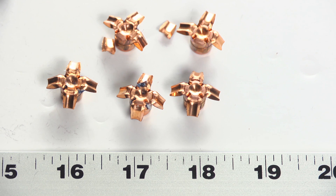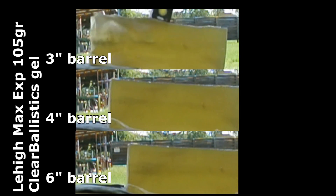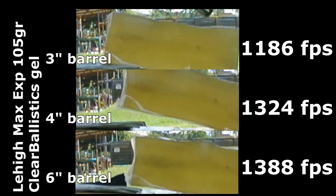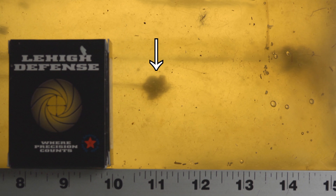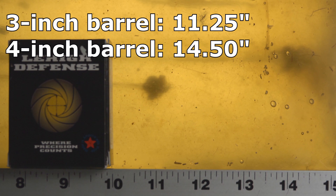Because so many people are curious about this round, I decided to be fair to Maximum Expansion and test it from multiple barrels: three inch, four inch, and six inch in another block of gel. From the three inch barrel it came in at about 11 inches — quite comparable to the other gel. The four inch did much better, coming in at about 14 inches of penetration. I haven't cut in to verify all petals stayed attached, but the four inch looks like a very solid contender.